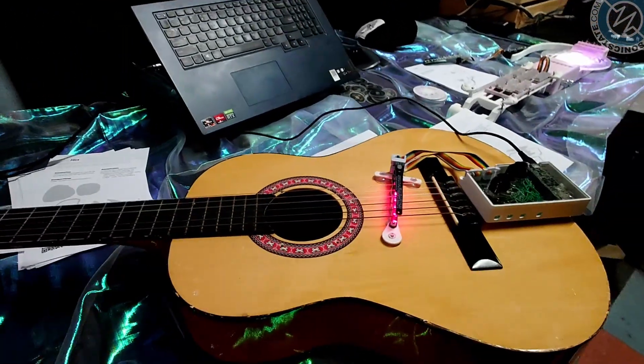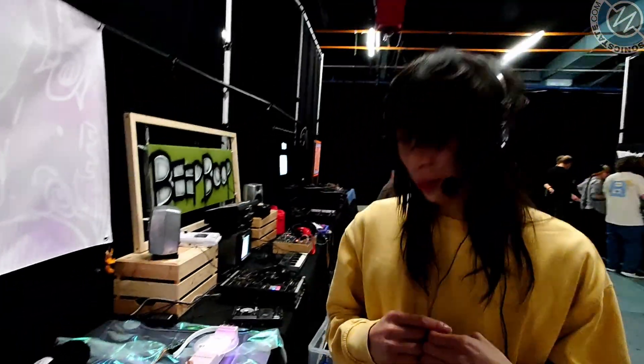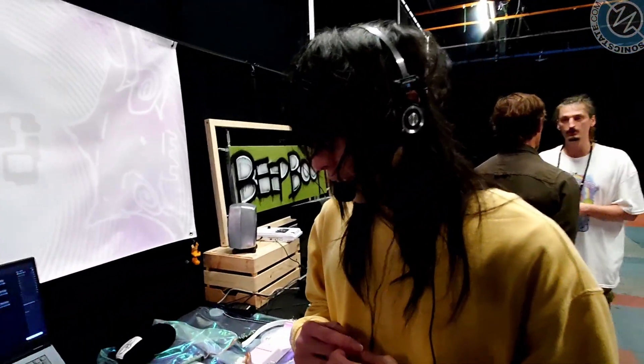Hi Ryan, and welcome to Machina. Now, I'm really interested in seeing what you've got here. We've already seen a little video of this really interesting design of yours, which you've got attached to a guitar. What is this? Tell us a little bit more about it.